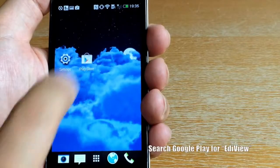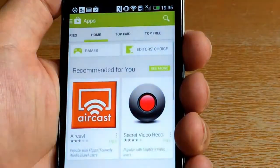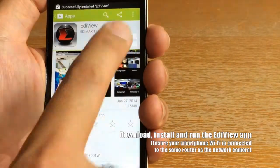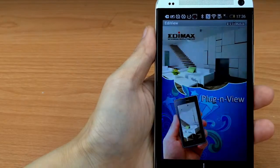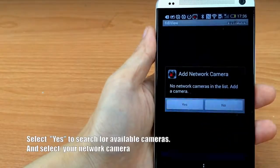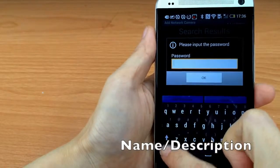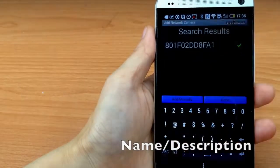Now here's how to set up the Ediview smartphone app. Taking an Android phone as an example, search Google Play for Ediview, then download, install, and run the Ediview app. Select Yes to search for available cameras, select your network camera, enter the password 1234 when prompted, and tap OK.